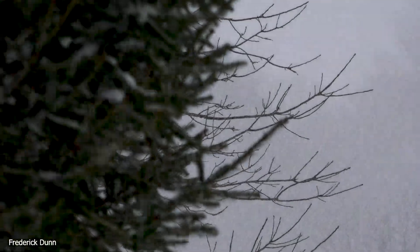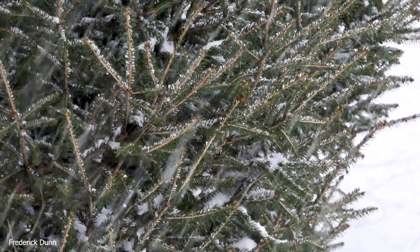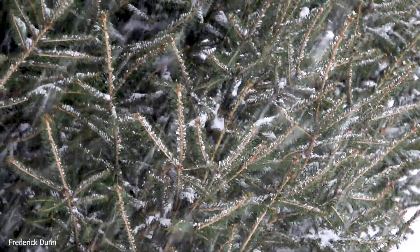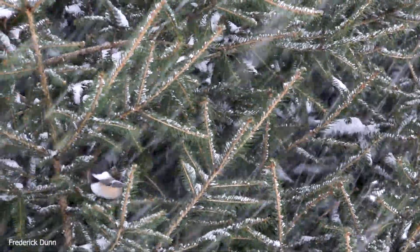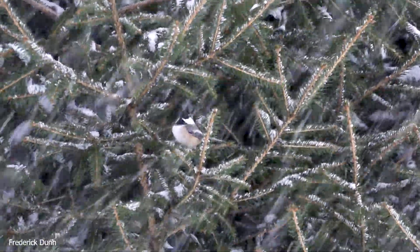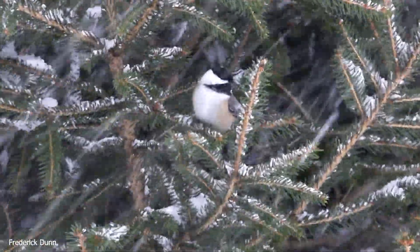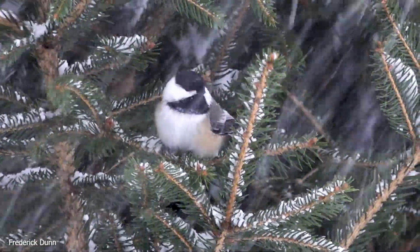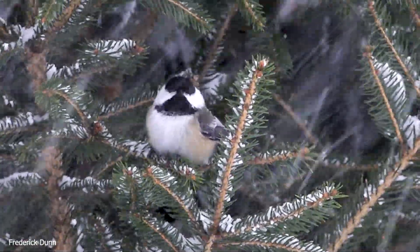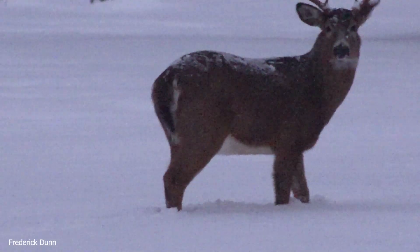I did not camouflage the camera - the camera's black. But I don't think that wildlife pays too much attention to a disembodied camera that's just sitting there when everything else is camouflaged. These birds don't care. But guess who shows up next - not just a white-tailed deer, but this buck right here.